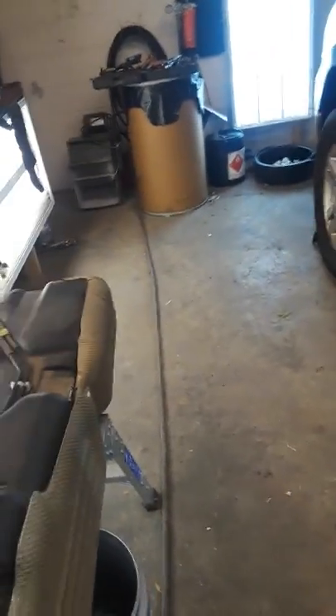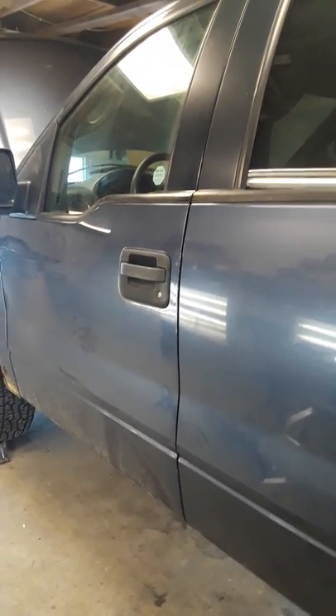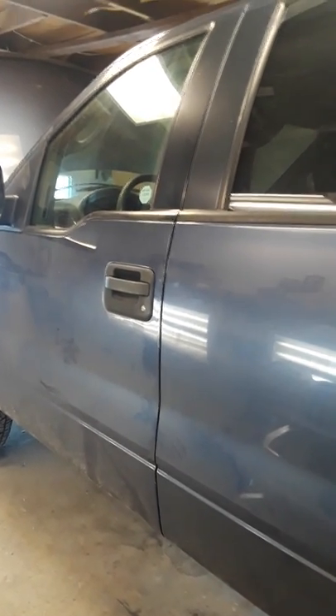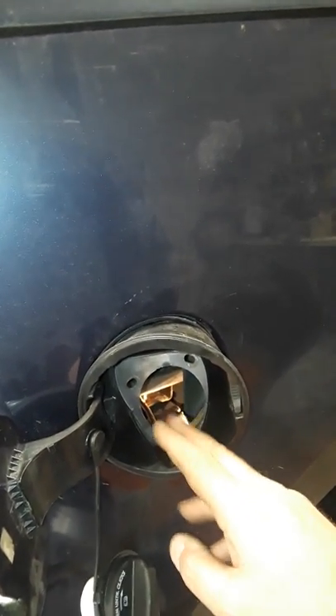A little history on the truck: it's got 215,000 miles. I was on the freeway, tried to accelerate hard, and it just seemed like it was starving for fuel — sputtering, falling on its face. I got back to the house and heard a slight grinding noise coming from underneath. I opened the gas door, pulled the cap, put my ear down there, and I could hear the pump making a slight grinding noise inside the tank. It was going bad.